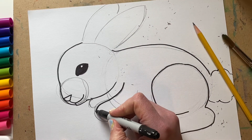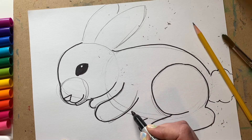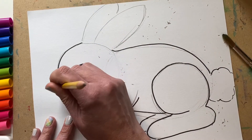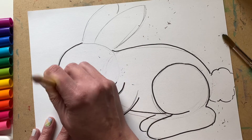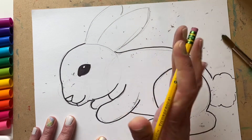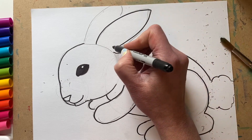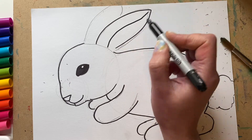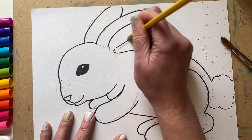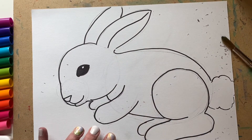I can also draw my paw right here, and I'll draw a little line by the stomach. You can erase these pencil lines. Now we can outline where our ears are — we'd see at least part of the inside of the ear, so I'll just put a line here with lines like that. The outline of our bunny is complete.